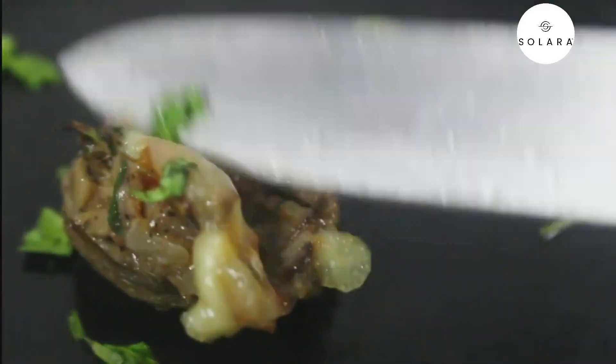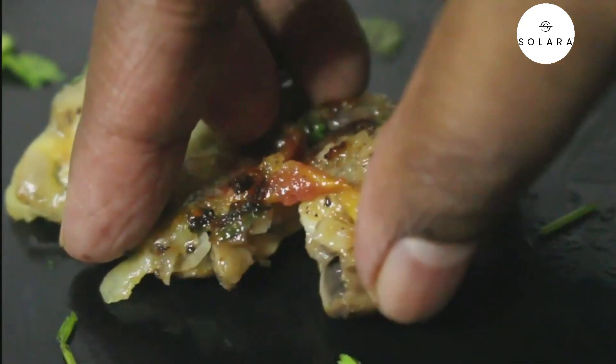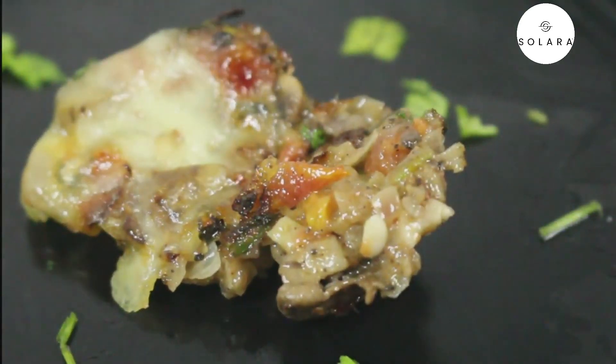Hope you liked the recipe. We'll see you in another interesting recipe, and don't forget to subscribe to the channel.